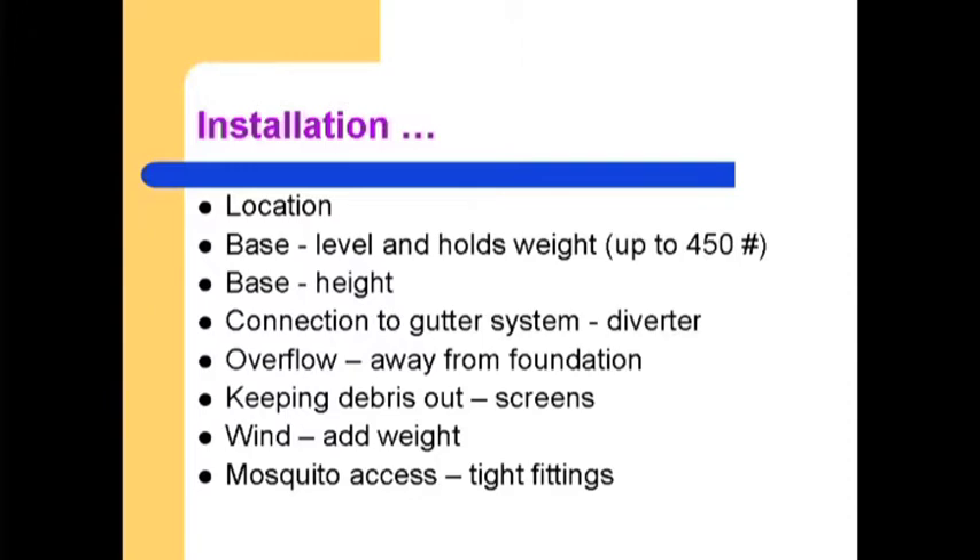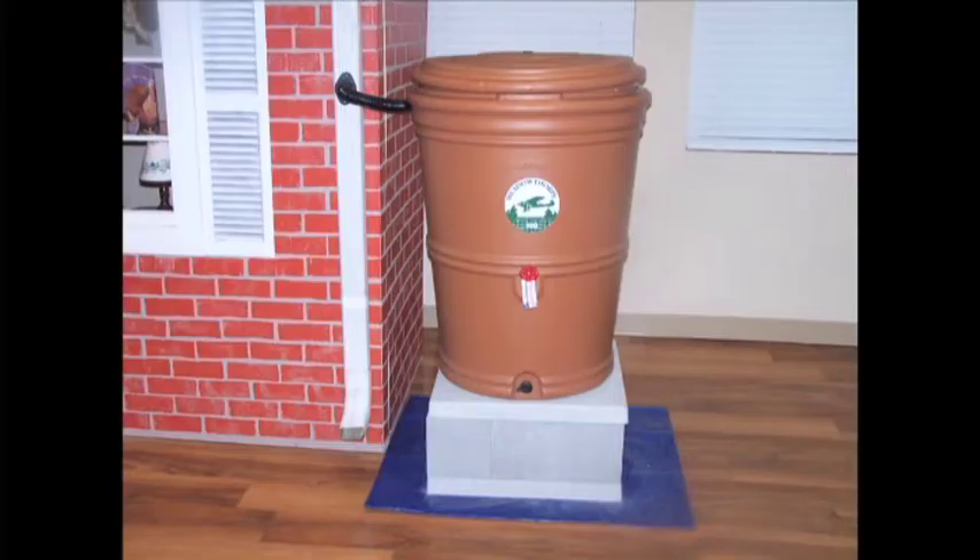Then there's the question of how high you want the barrel. The consideration on height has to do with access for your watering can. You can put the valve on the bottom, or you can put a soaker hose on the bottom. We suggest the package of one block height — that gets you eight inches — and two pads at two inches each, so that's 12 inches total, a foot. If you want to go higher, you can get another set of blocks for another eight inches.